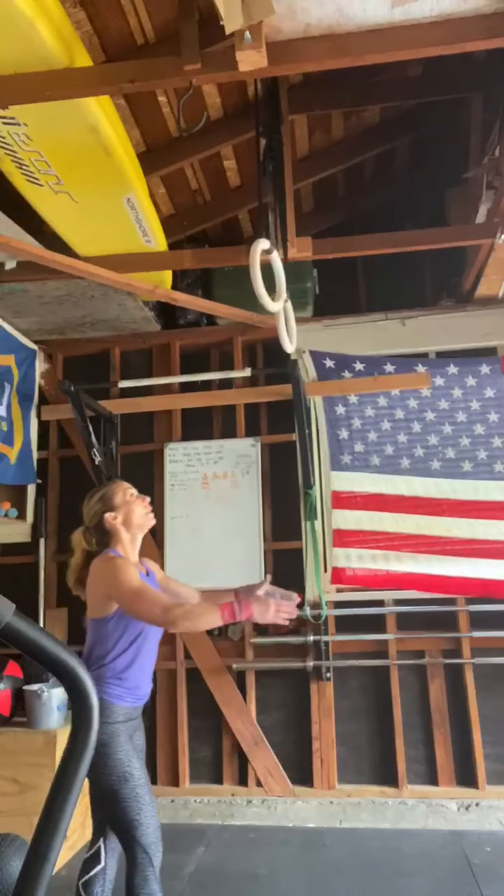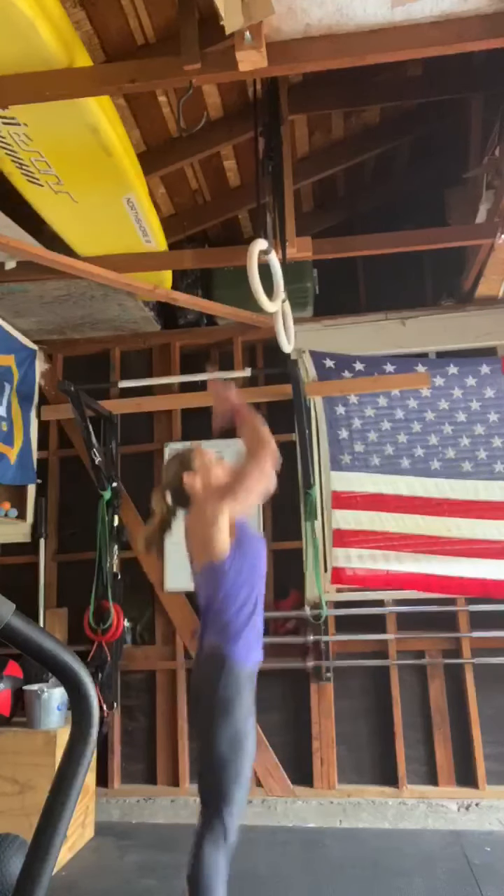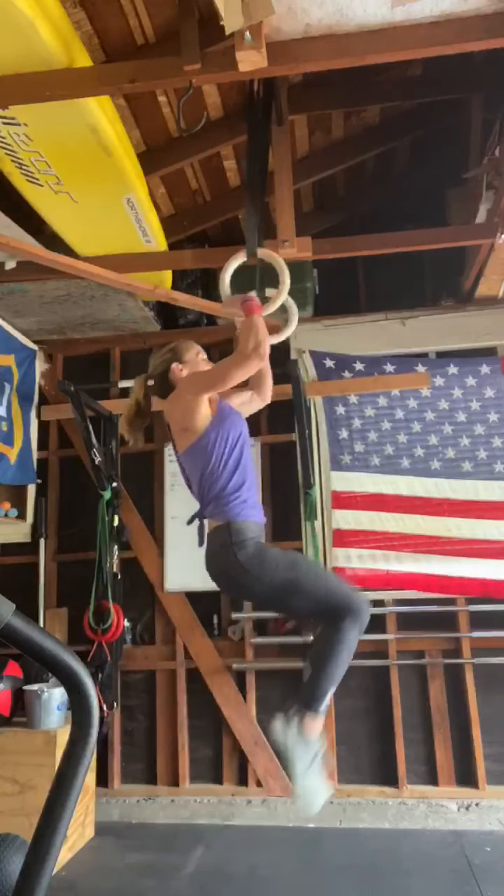Hello, Tonya. Thank you so much for sending me this video. Let's go and take a look at your muscle-ups. So first off, your jump up to the rings looks good and your grip looks good.